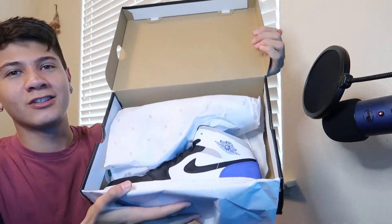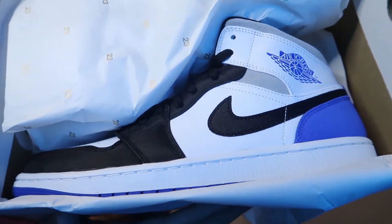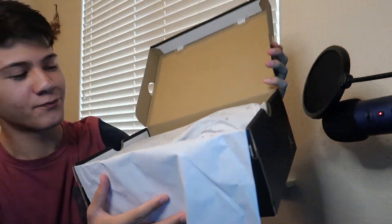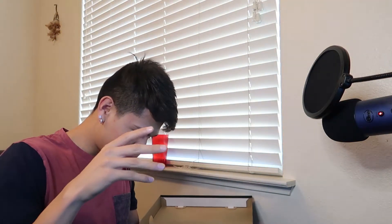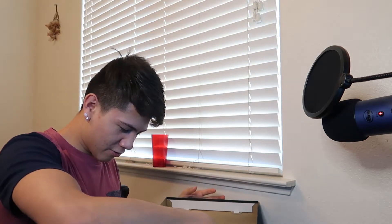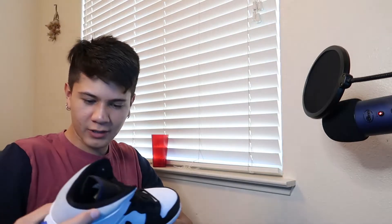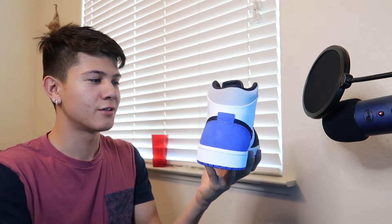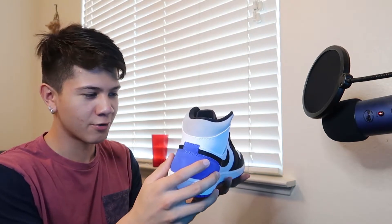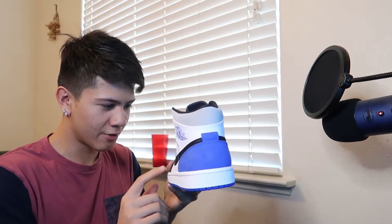Man, look at this shoe! I know you guys like what you see. This colorway just hits, and the materials on this — oh my god, this isn't even leather in the front.